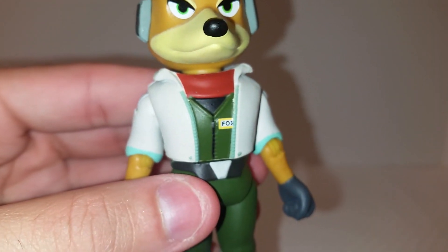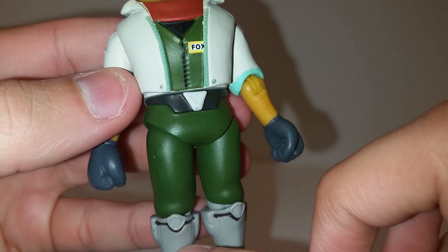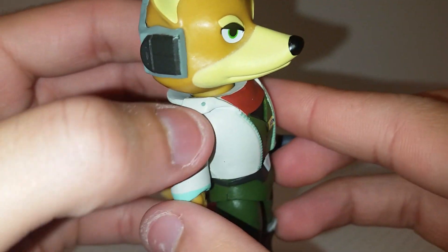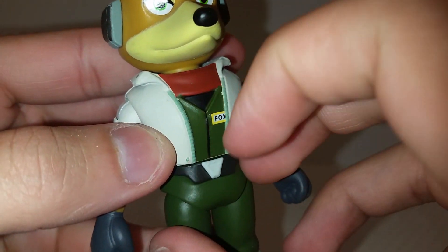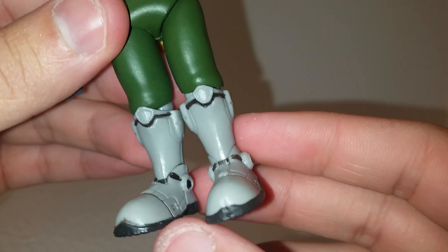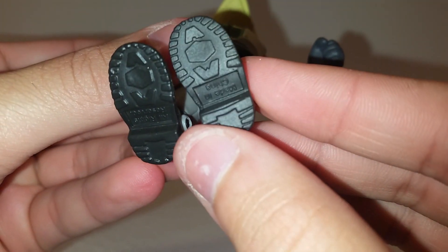Looking at his outfit, you can see his name badge, his little scarf, his green jumpsuit, and his space jacket. There are nice details — the buttons are painted on rather than sculpted, but the zipper is sculpted, so there's a mix of sculpted and painted detail. The gloves are painted on, and then you have the pants and gray boots down below. No peg holes, but there are treads at the bottom.